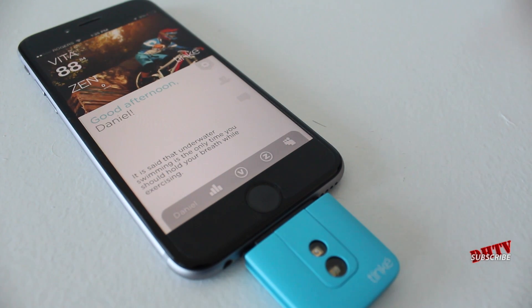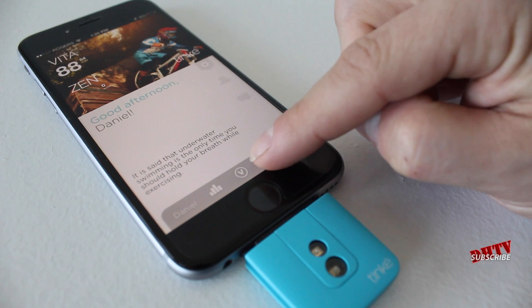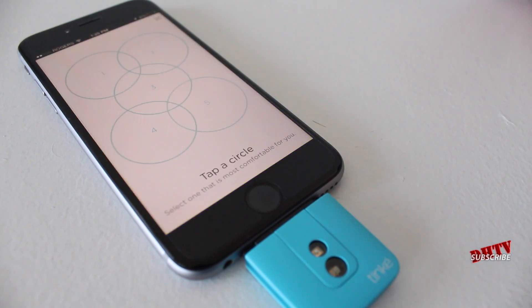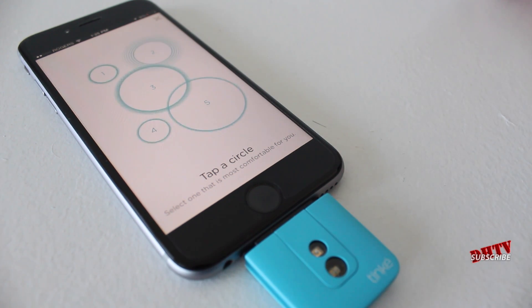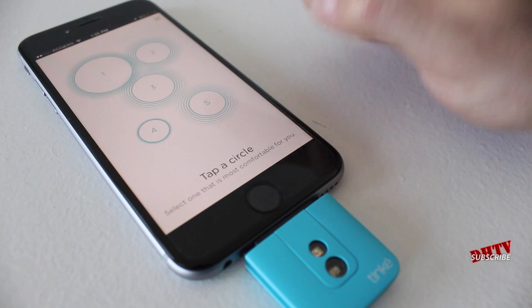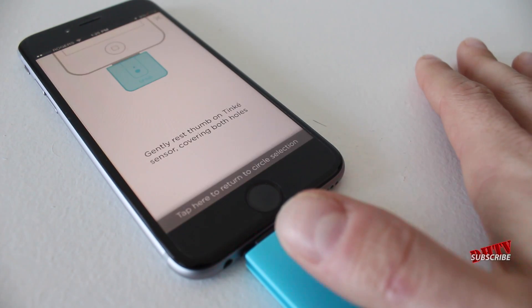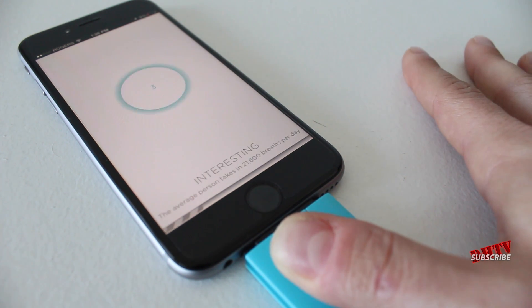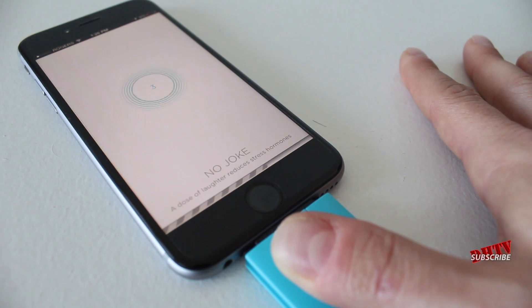Not only is this going to track your fitness via the Vita statistic, but you'll also be able to track your Zen — and this is all about relaxation, which is a very important part of general health. Let's tap measure Zen here. This one is going to ask you to tap a circle based on how you're going to be breathing through the test. You want to find a circle that's comfortable for you, then tap on it — that's going to be your breathing rhythm. I traditionally pick the third one, put my thumb over the light, and breathe in and out. I've sped up these tests through video editing so the actual time of the test is a bit longer.